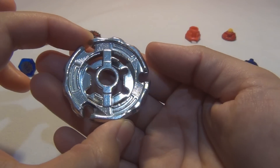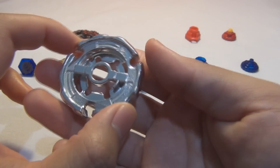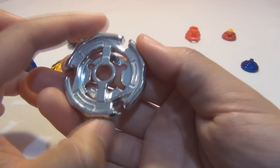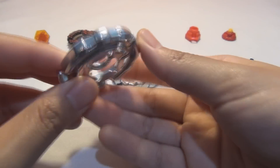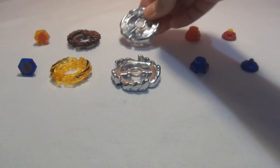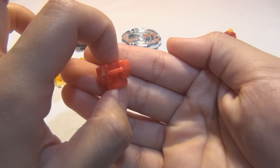Ray used to be a really good attack wheel because of the gaps right here. The fusion wheel, or metal wheel, looks really nice and shiny. And this spin track is actually 125, not 100.